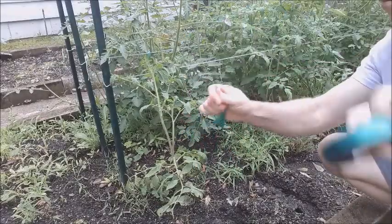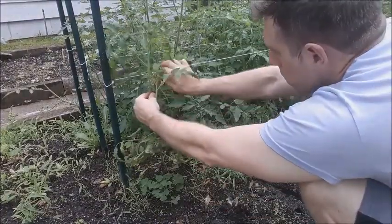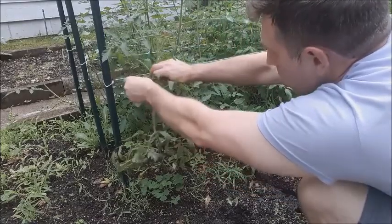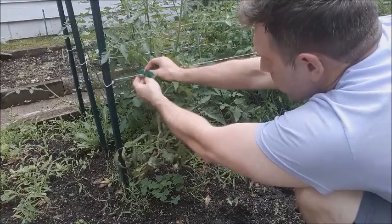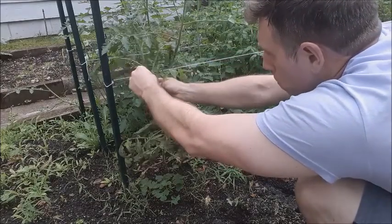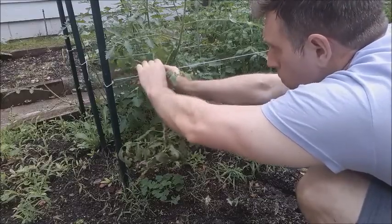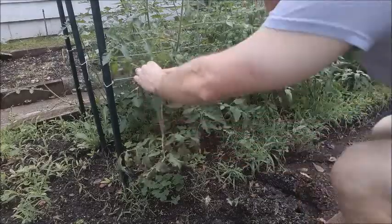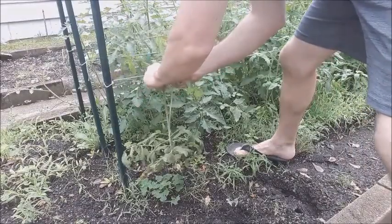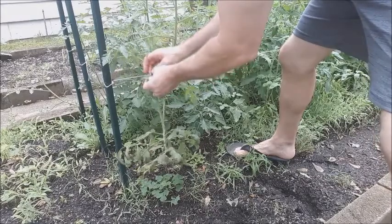Now that your trellis is up, begin with the first tomato plant and cut off all the suckers or side branches so that you are left with one main stem or trunk. I like to use stretch tie to tie the tomato onto the string because it will expand with the stem as it grows thicker — any kind of durable string should work fine though. As the tomato plant continues to grow, simply add a new string to your trellis every one to one and a half feet above the previous string and tie the tomato plant to it.